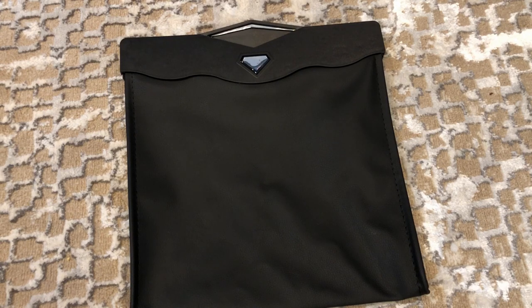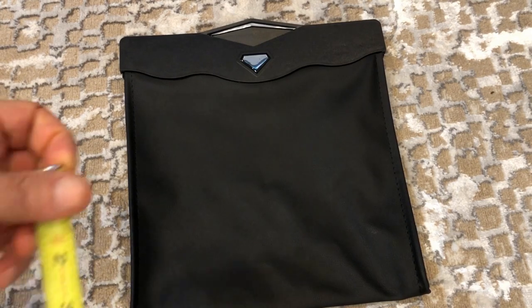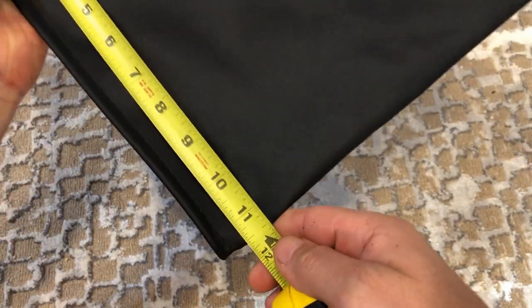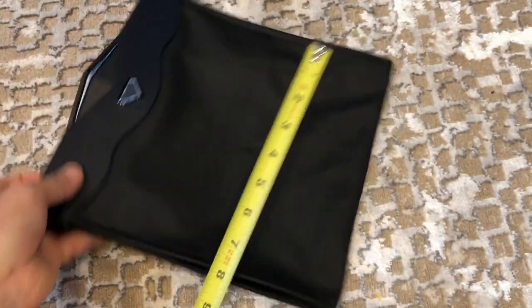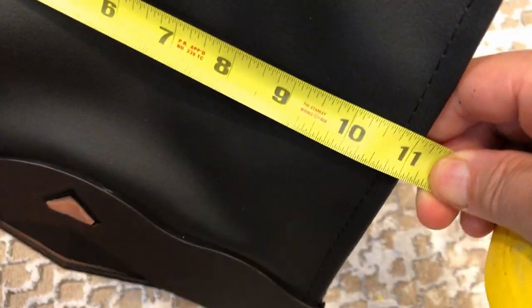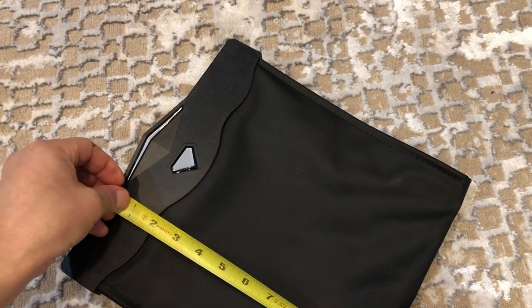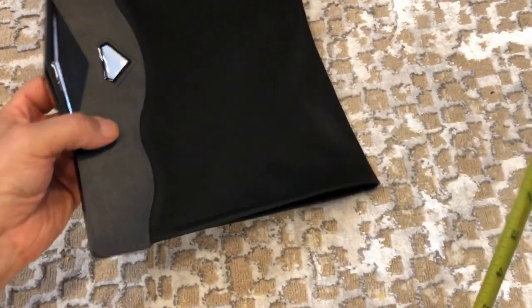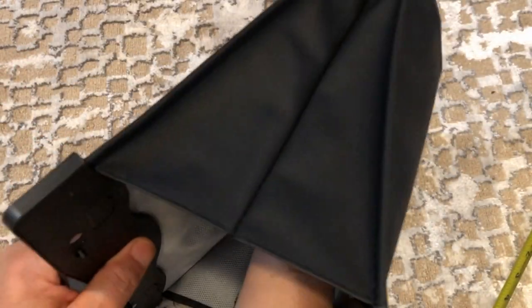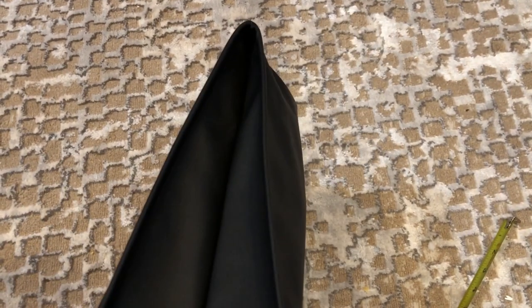Let me get my measuring tape. From the outside it's about 11 and a half inches. That way you can measure and see where it'll sit in the back of your car. So it's about 11 inches wide, 11 to 11 and a half inches long, and it gets smaller as you go down — it's like a V shape, so it's not a full squared-off compartment.